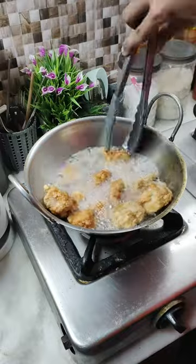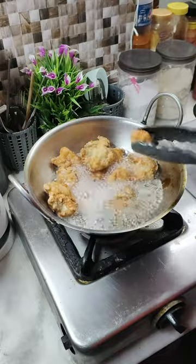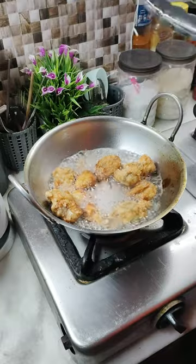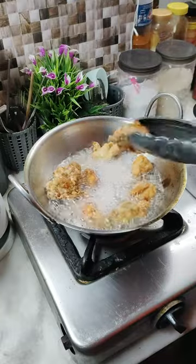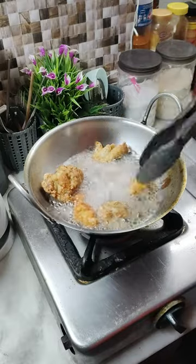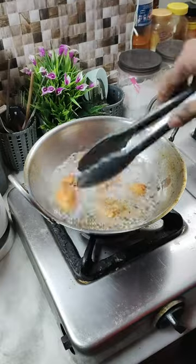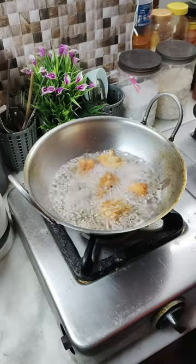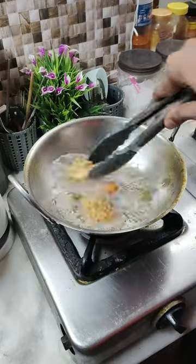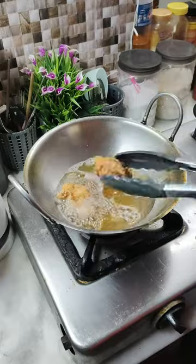Keep tossing the chicken while it's cooking so that the color is even on each side. Once it's done, take it out and keep it in a ventilated rack, not in a plate or bowl. You can also keep it in a tissue paper lined dish. The best thing is for the air to circulate so the chicken won't sweat and it won't get soggy.